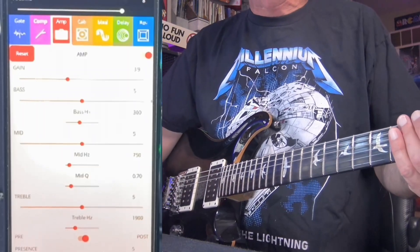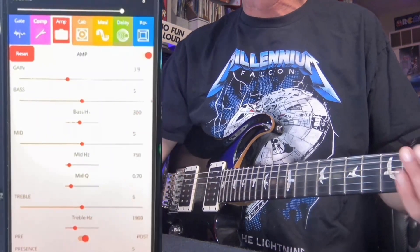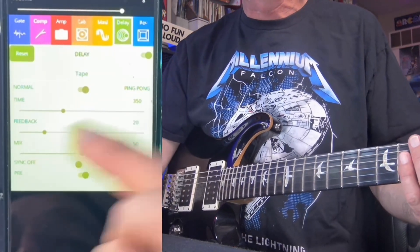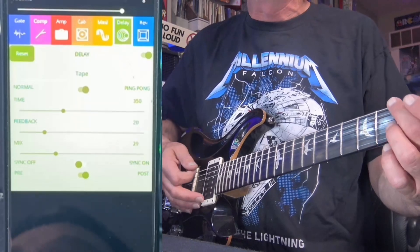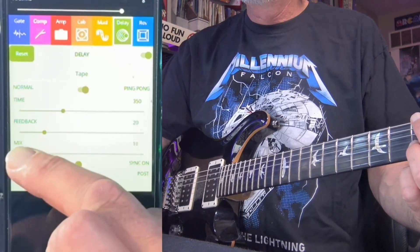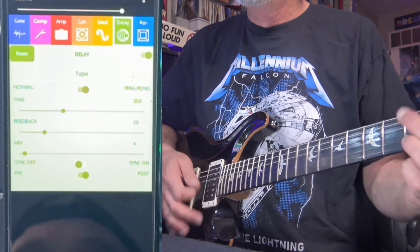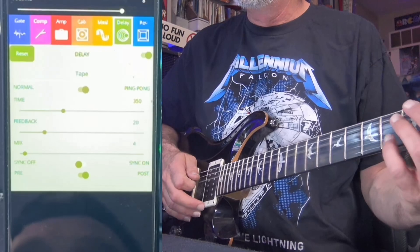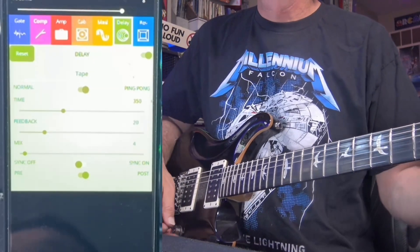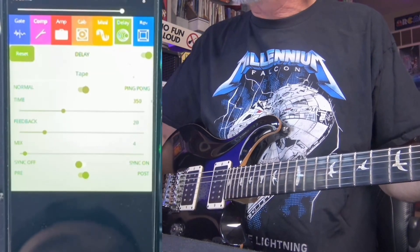You know, if you show up to a gig with the Tonex One and you want to adjust your delay level a little bit — you realize, oh man, I've got just a little too much delay — you just pull up the editor and do that.